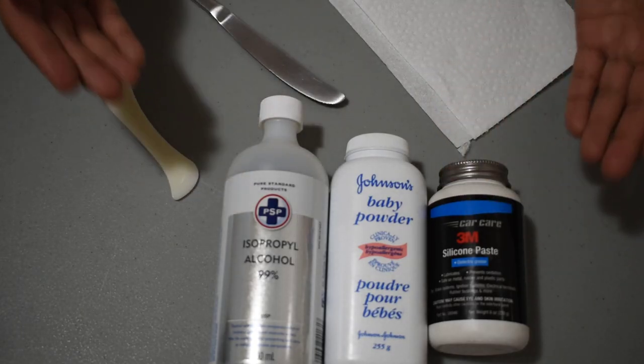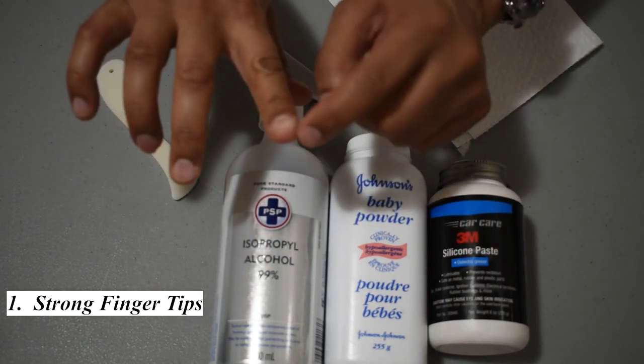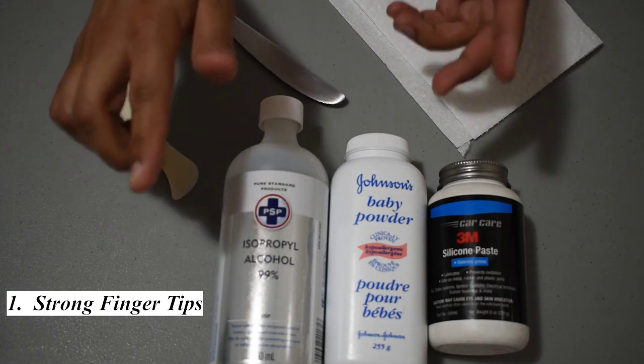Here are the tools that you might need. The first tool that you will need really are strong fingertips. As long as you have short fingernails you should be able to pry it off with your fingertips, and I'll show you that technique first.